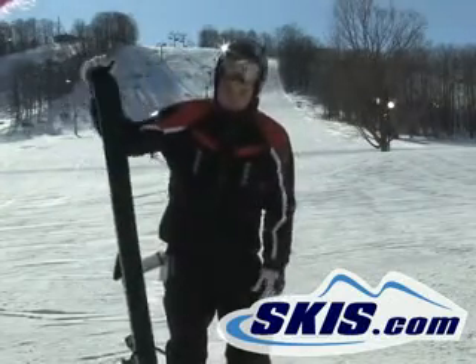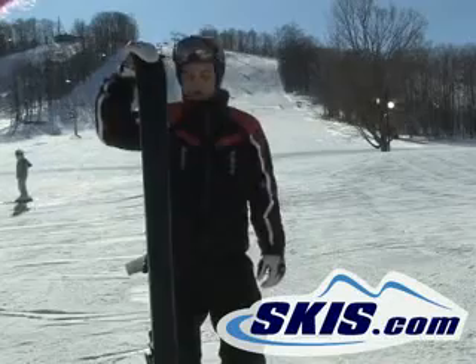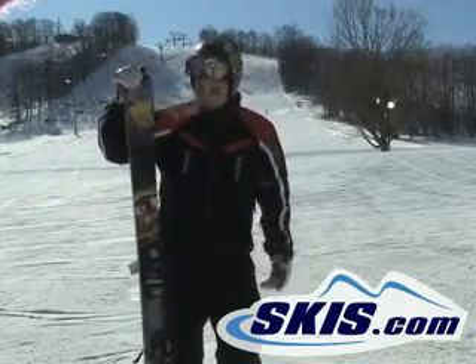Still a super fun ski. Definitely, I was looking to buy this one for myself, not including just how good it looks.